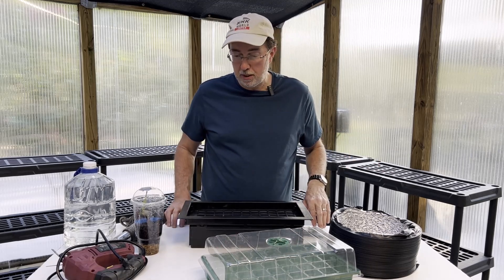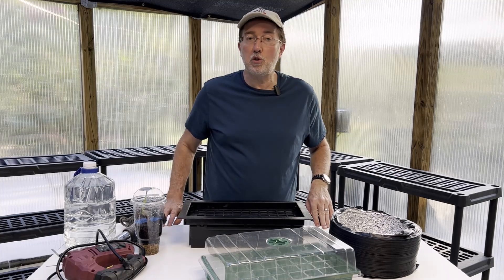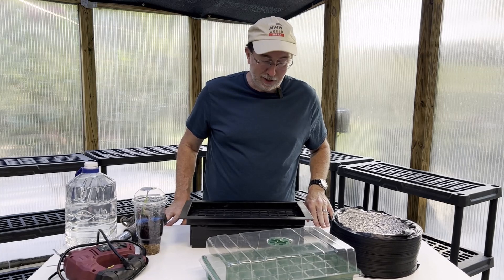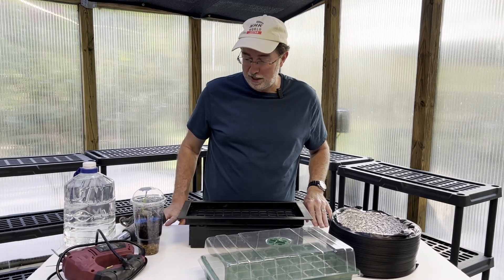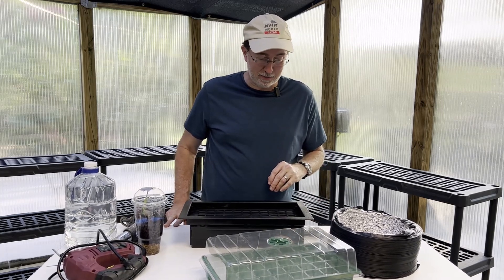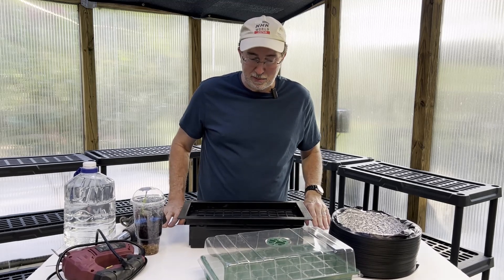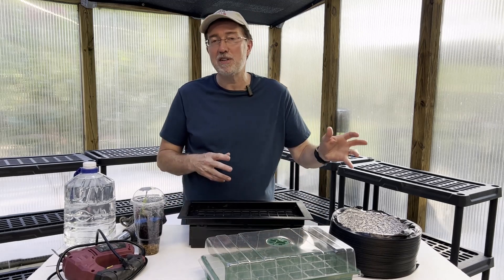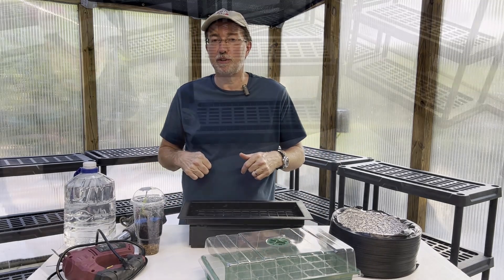First, I'm going to have to move my demonstration table — as some people have called it, the earthquake table, because it moves every time I touch it. A lot of people probably think I'm in Southern California, but I'm in the Southeast, I promise you. What's happening is it's just not the best table. Maybe I can get around to making a more stable filming table sometime in the future, but let me move this out of the way and I'll show you exactly what we're going to do.